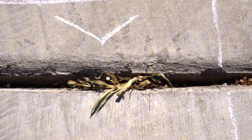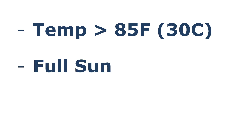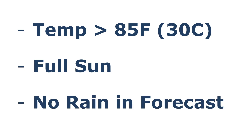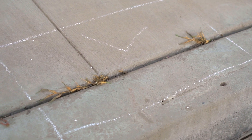Spray the solution directly on weeds and the weeds will begin to die within two days. The best condition to use this technique is to apply the solution when the temperature is above 85°F or 30°C, on a full sunny day, and make sure there is no rain in the forecast for another two to three days. Vinegar makes a great weed-killing solution as compared to using Roundup.